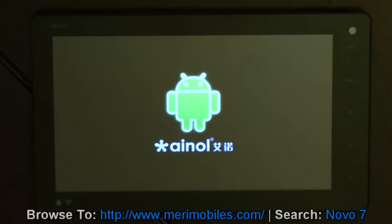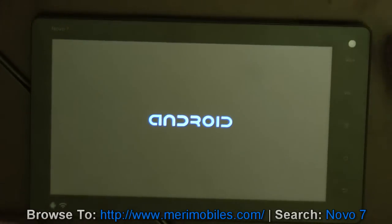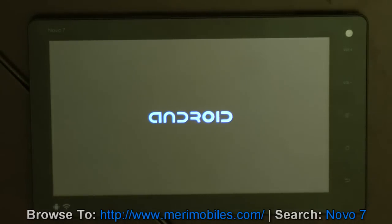This is the Einol Nova 7 Advance, and for the price, this is a phenomenal device. I'm really happy with it. I would put it almost pretty much on par with the Hero Tab C8 - about the same weight, maybe just a hair smaller in terms of dimensions. It really does pack some nice performance into the device.